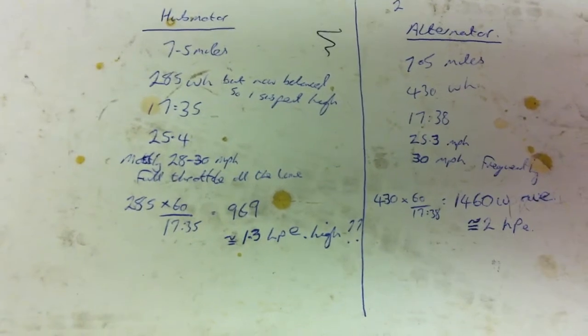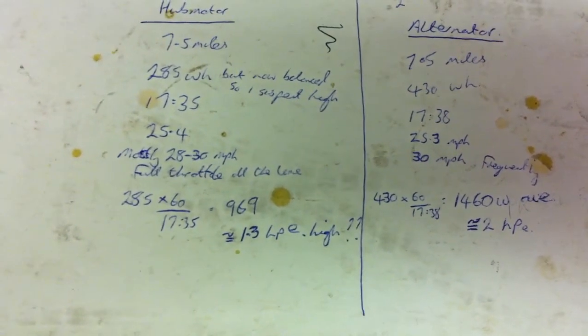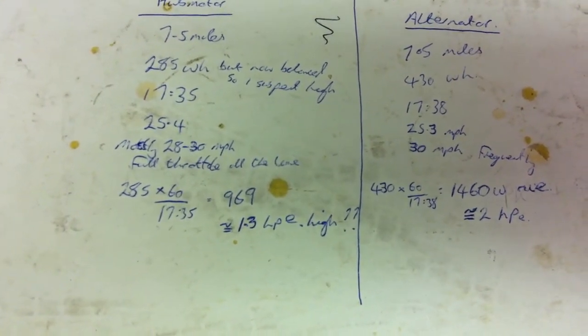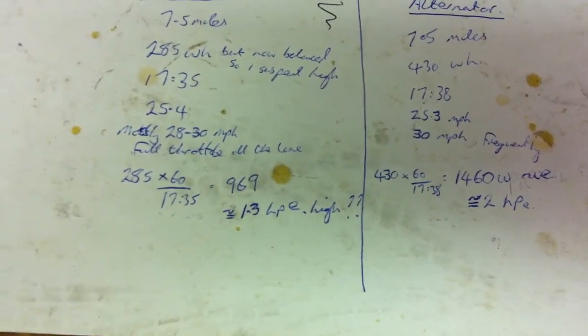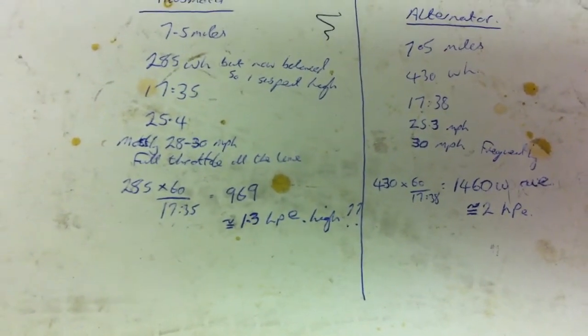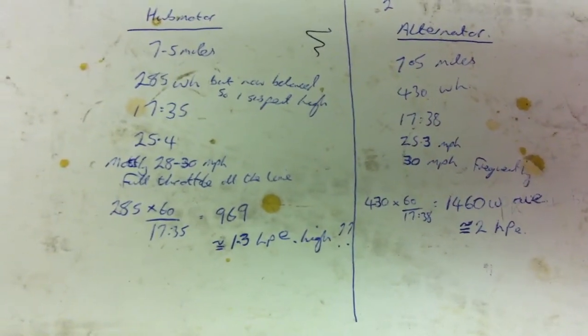Recharge was: alternator bike 430 watt-hours, and that compared to 285 watt-hours for the hub motor. I think the hub motor recharge is high because that battery has got higher voltage in it now than it did before I took it out.